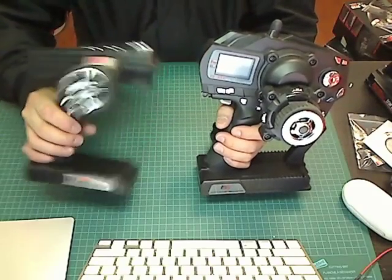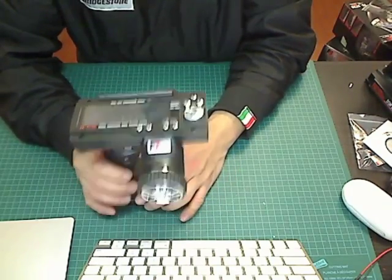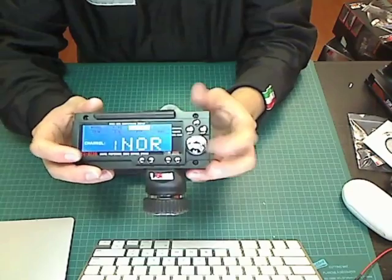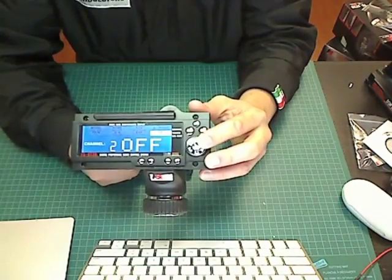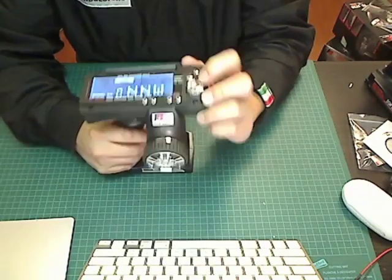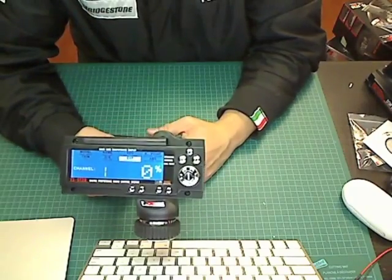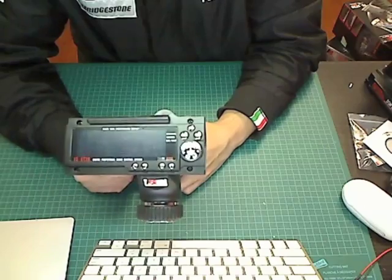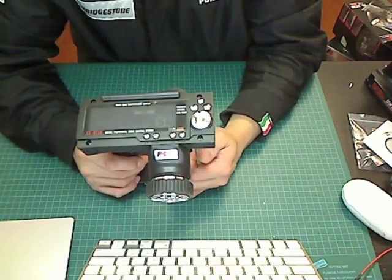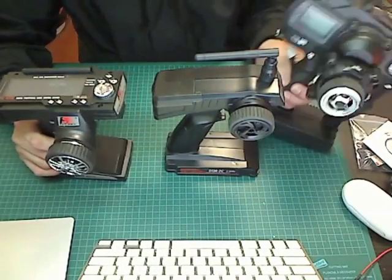In some ways it's a good thing they simplified the transmitter — they got rid of stuff I normally don't use anyway. I didn't ever use steering delay, and it kept the features I wanted: end point adjustments, trim, dual rate, and sometimes exponential. It also has 10 model memory, whereas the original GT3 only had eight, so you get settings for more cars or boats.